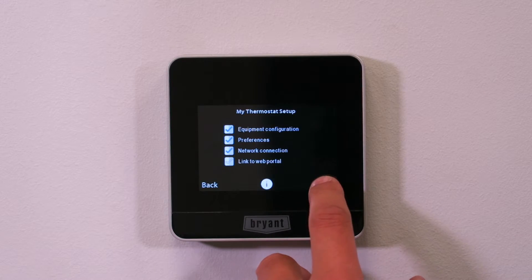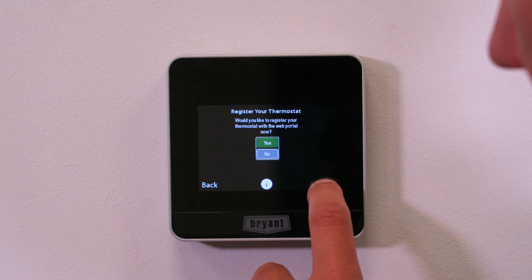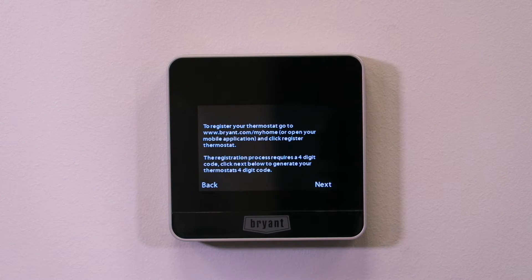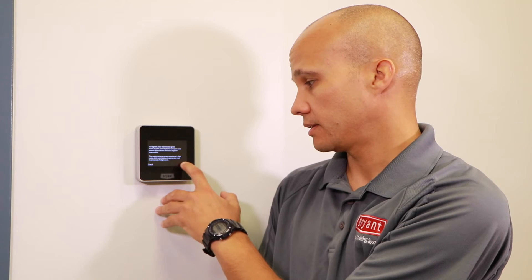We've completed the first three steps. The next step is to link it up to the website portal, so we'll press next. It asks: would you like to register your thermostat with the web portal? Yes. It tells me again to go to bryant.com/myhome or carrier.com/myhome, or open the mobile app and click on registering your thermostat. It will give us a four-digit code — in this case our code is AHS8.